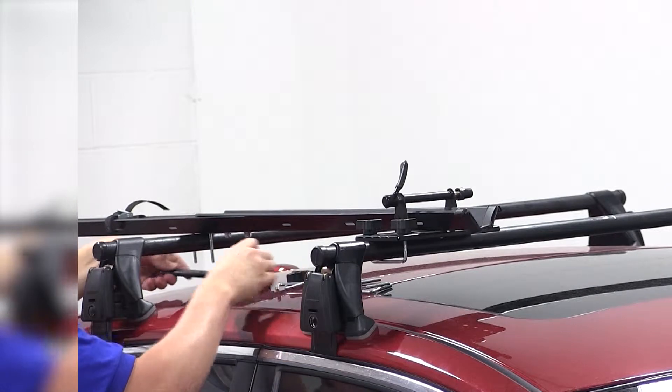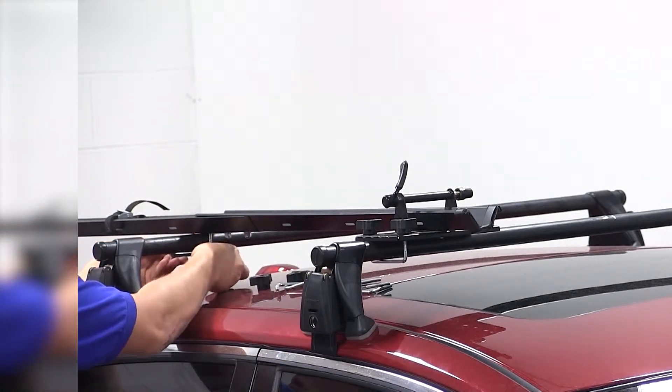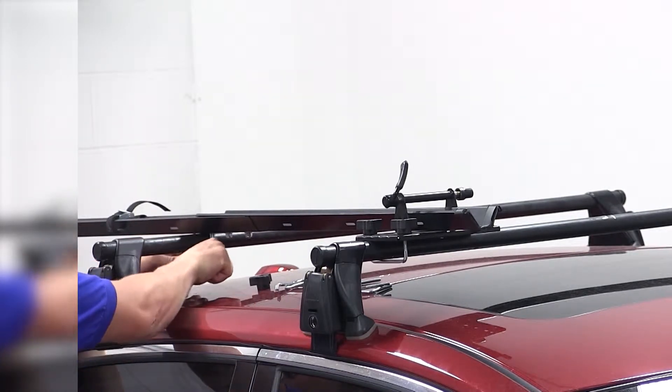We'll now move to the rear, where we will slide the silver bracket down to the bottom of the crossbar. We'll then take the black plate to slide underneath the crossbar and secure it with the two wing nuts.